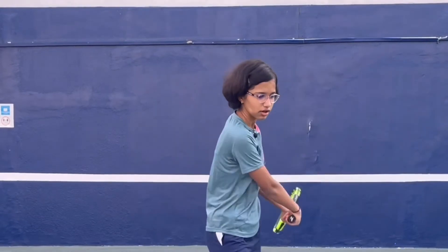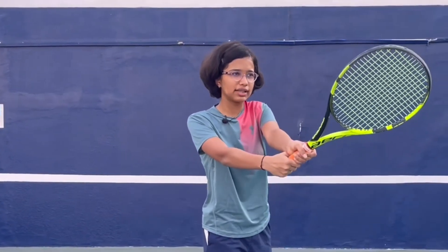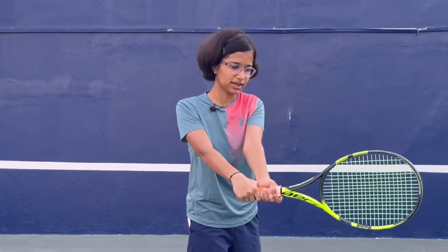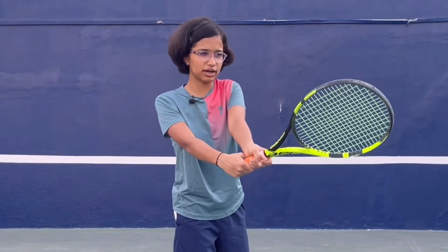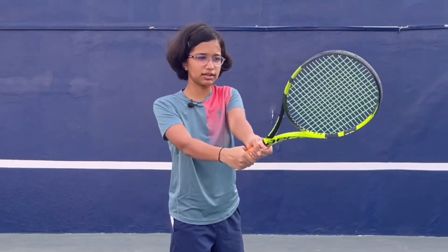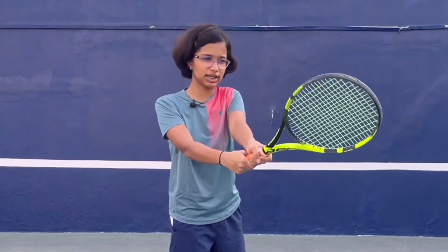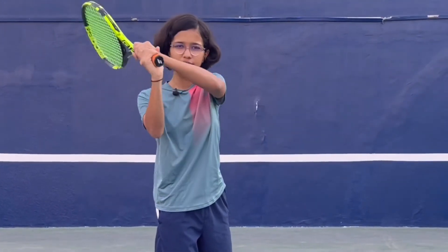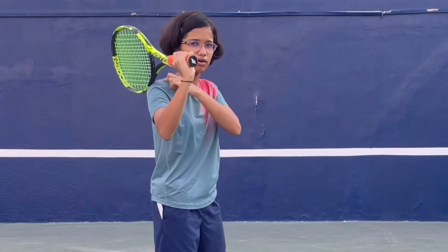After the contact point, you have the follow-through. At contact, brush the ball up and flip your racket slightly — your racket face tilts a bit after you hit. Then as you follow through, keep your racket face in that same tilted position, and make sure your racket finishes above your shoulder.